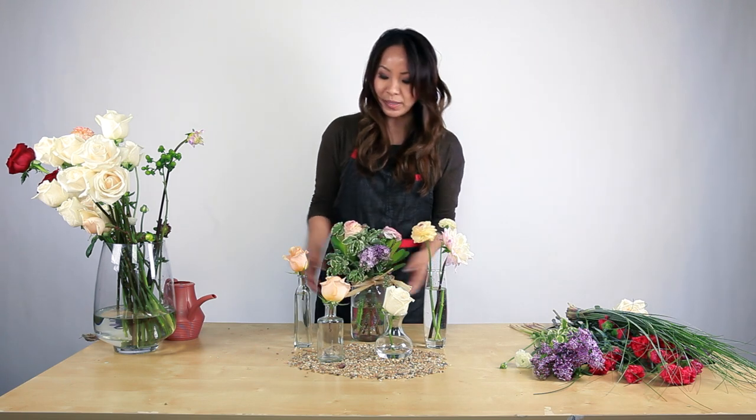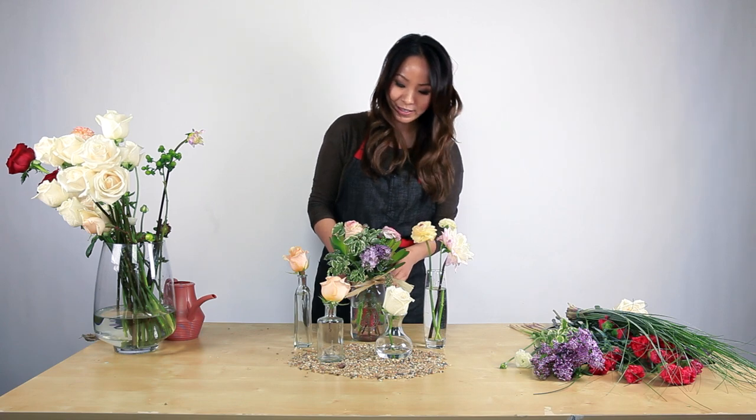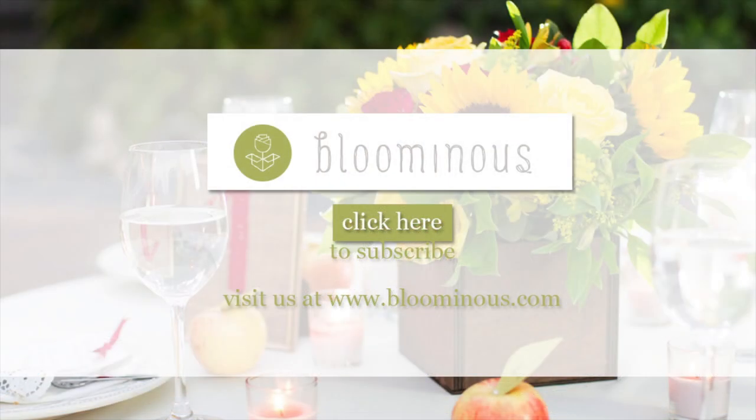And this is how you make a bud vase arrangement and a mason jar arrangement. Perfect for any reception. Thank you.